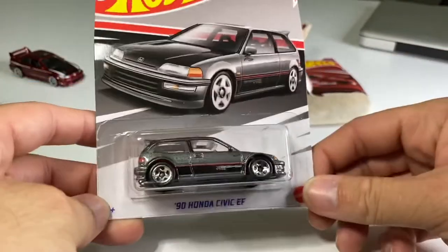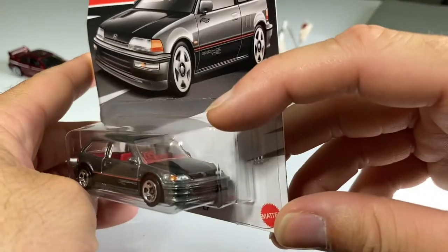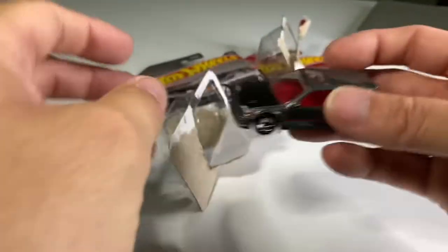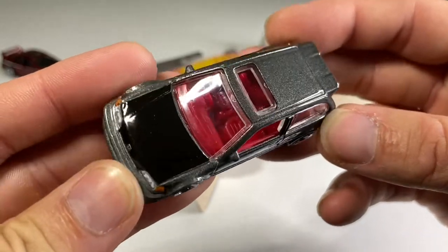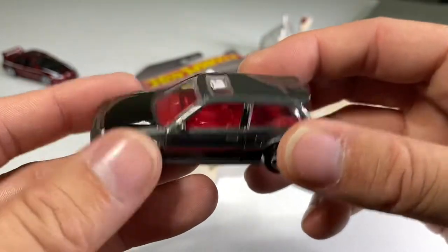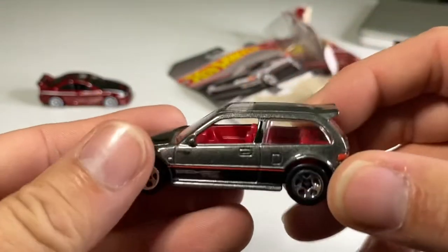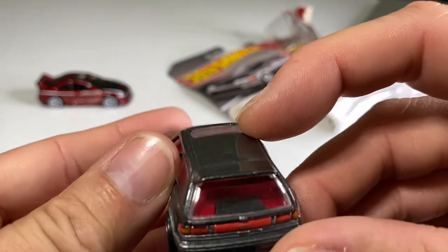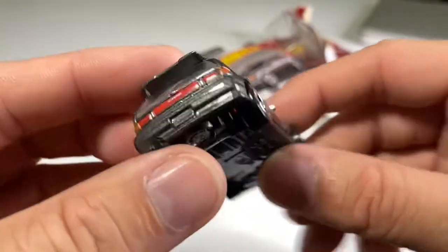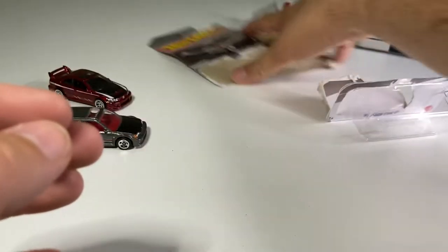Next Honda Civic up: an EF. One of my buddies had one of these back in the day — he put Integra tail lights on the back because back then that was all the rage to mix and match headlights and tail lights. These days I'm pretty sure you'd get laughed out of a meet. Very nice metallic gray color, black hood — I'm sure it's supposed to be carbon fiber. Headlights look excellent. This one has side view mirrors. Completely red interior, right-hand drive. Got five spokes and a black plastic base. Very accurate, detailed tail lights — this thing is amazing.